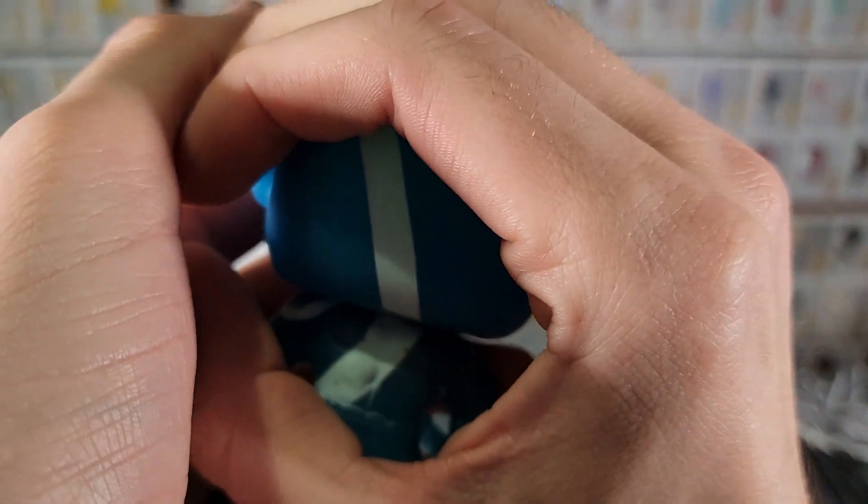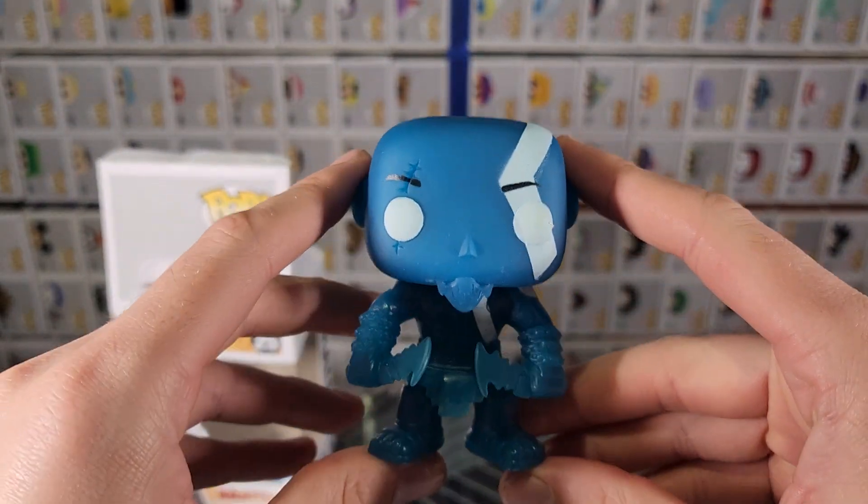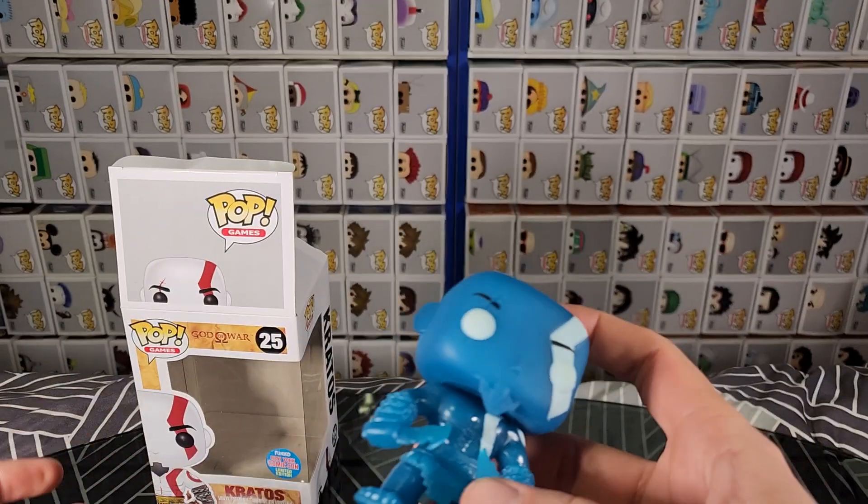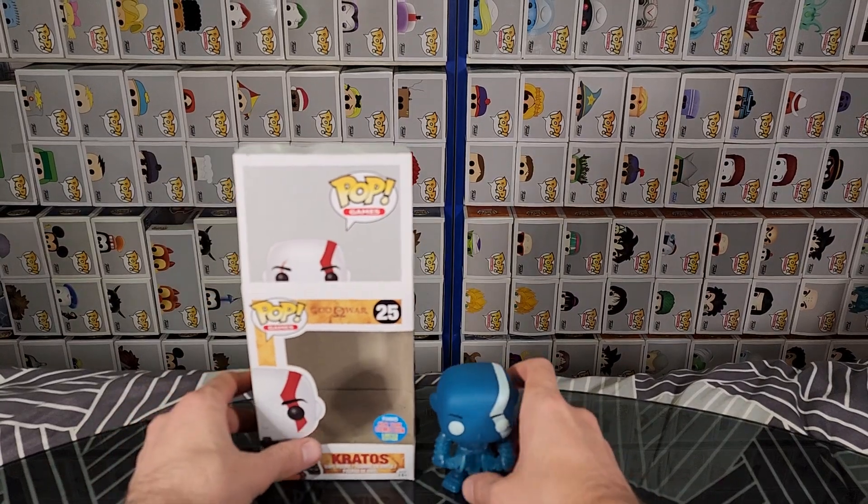I did manage to get it to glow a bit — all the white bits glow. That is an unexpected surprise. Quite cool. And that is essentially it for this video.